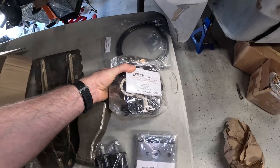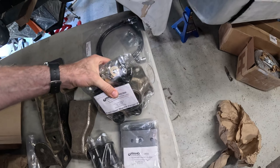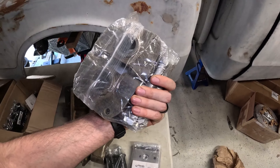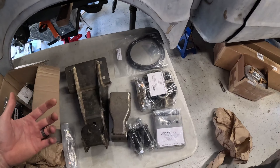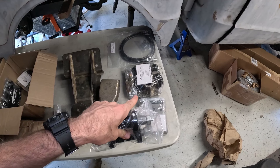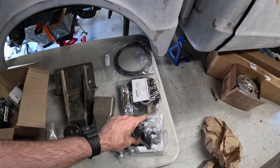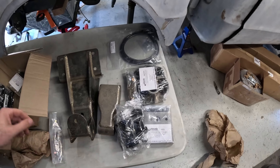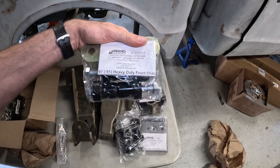We also got this front upper shackle hanger for the front of the truck — once again some beefy quarter-inch stuff in here, as well as the bushings and everything we need to get those leaf springs mounted in the front. Basically everything here is going to beef up and replace the stock hangers. There should be one front and one rear left from stock components that we're going to go in and weld in some gusseting to beef those up as well.